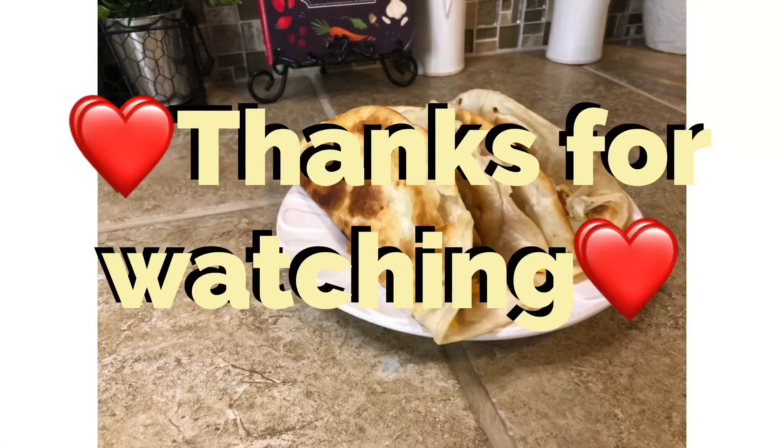Here are the tacos — they're crispy on the outside but the texture on the inside is still chewy and delicious. These are my favorite tacos to make; I hardly even make beef tacos anymore. Thanks for watching — make sure you hit that like button, subscribe, and don't forget to hit the notification bell. Until next time, take care.